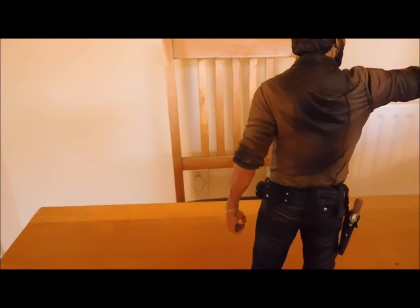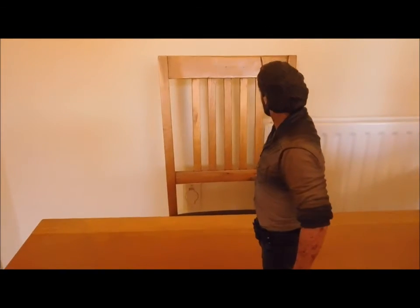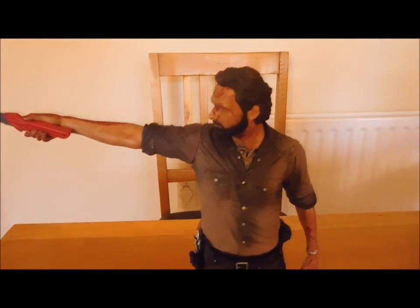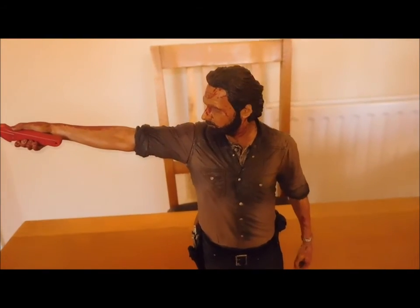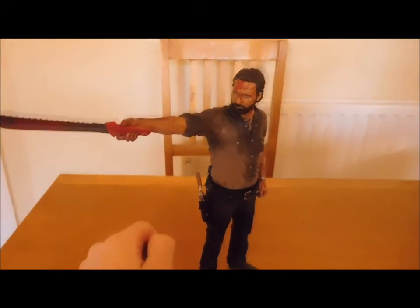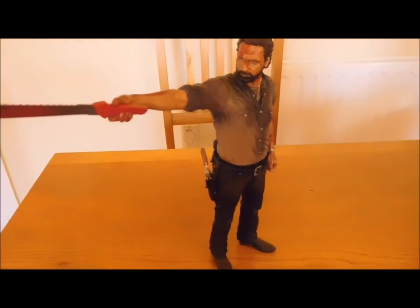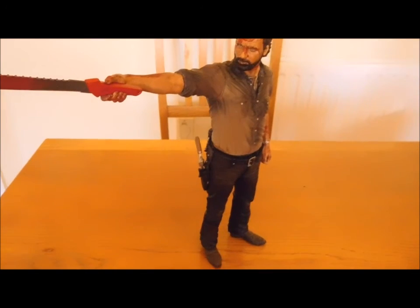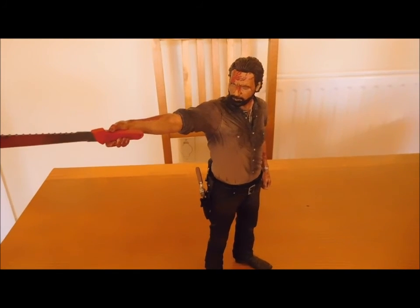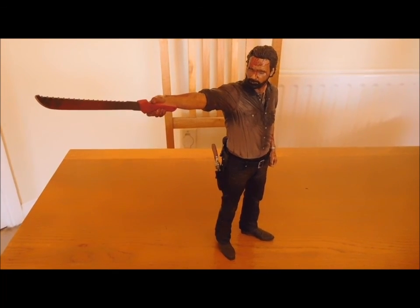That looks pretty cool. Anyway guys, if you like this video please like and subscribe to JHAmish Gamer. That is it now guys - I will leave you with this figure. Take it easy guys, see you in the next episode. See you soon guys. Bye!